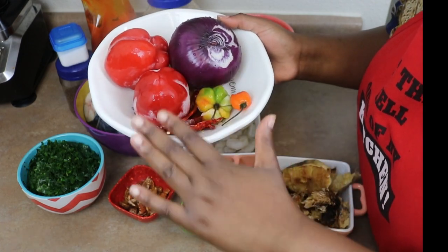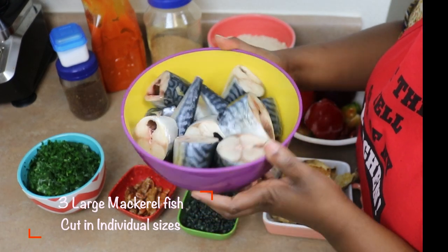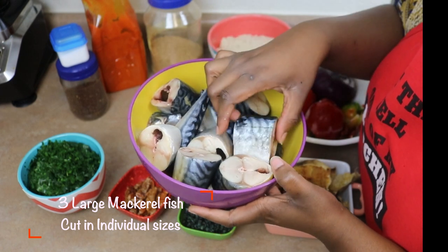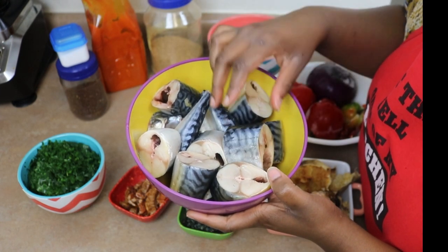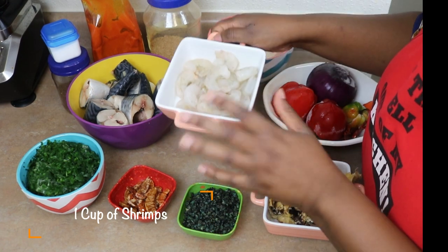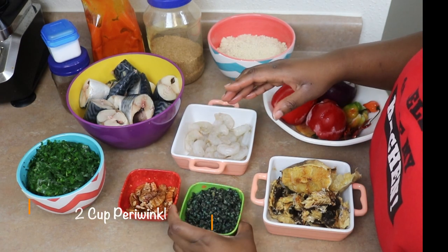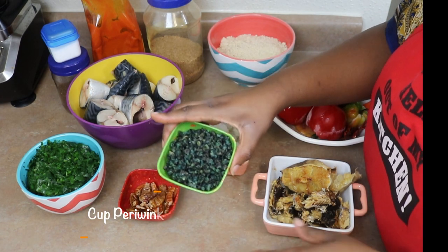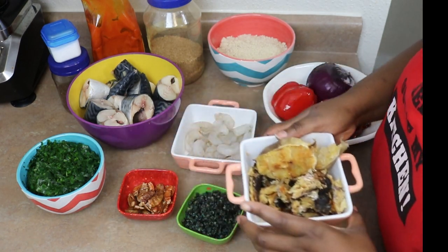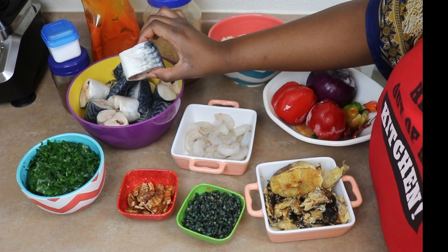I also have mackerel fish here, cleaned up and chopped into individual pieces — I'm going to use about three, each cut into about four pieces. Sprinkle some salt and let it sit. I have some shrimps, some dry prawns or dry shrimps, periwinkles, dry fish, and stockfish. You can use whatever seafood you want; I highly recommend mackerel — I believe it's the best fish for egusi soup.